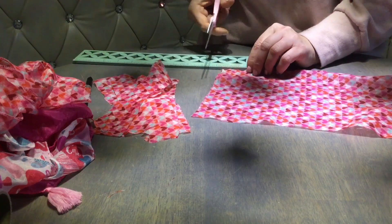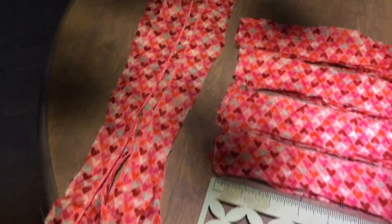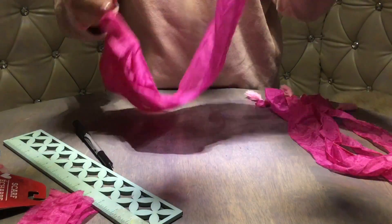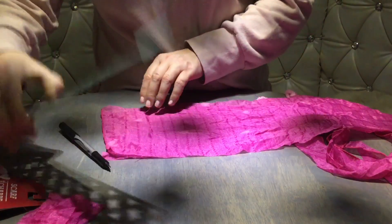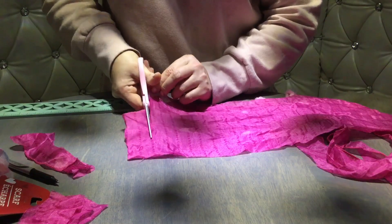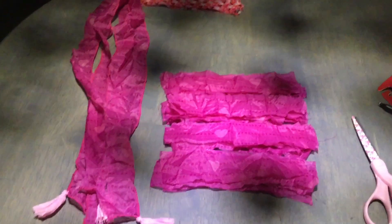Don't worry about these strips being perfectly straight — this is a rag wreath so imperfections are perfect here. You're going to get about 40 pieces from one scarf. I did the same thing with the regular scarf — I cut off an inch and a half, and those long pieces have little tassels at the end, how cute! I was thinking maybe I'll reuse those long strips to make a rag bow. I continue chopping the strips one and a half inches wide, and the regular scarf gives you about 40 pieces just like the infinity scarf — so it doesn't matter which one you find in the store.